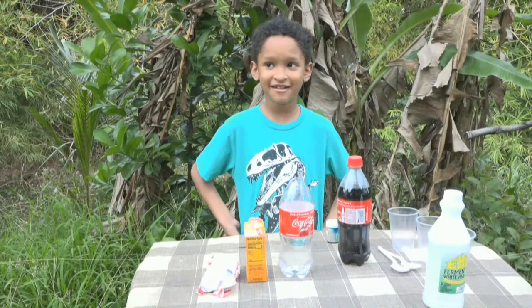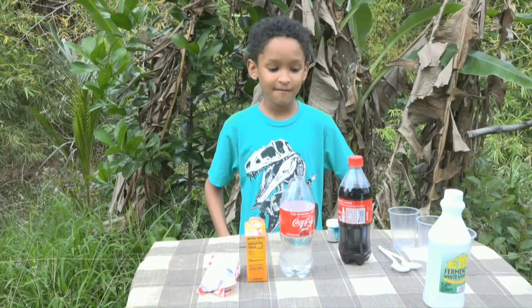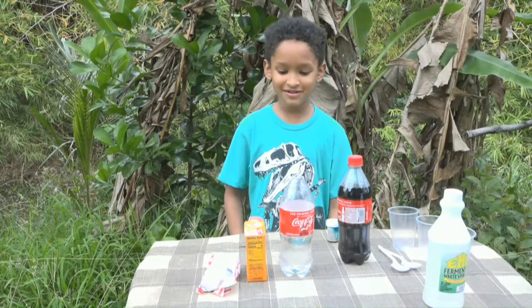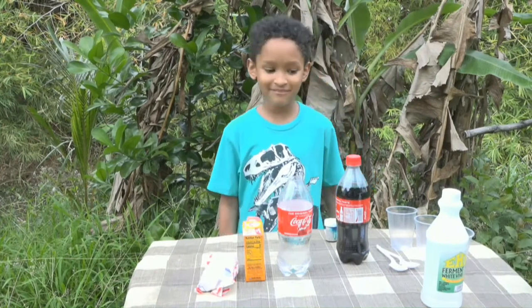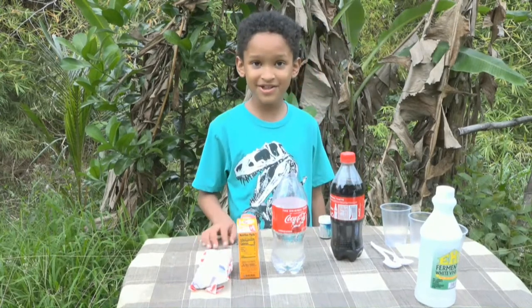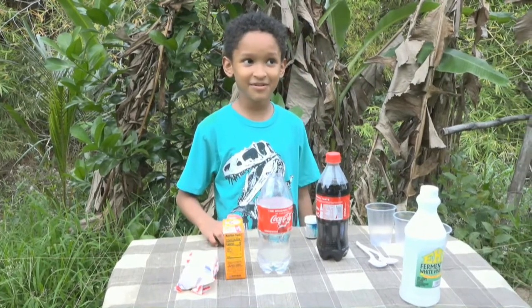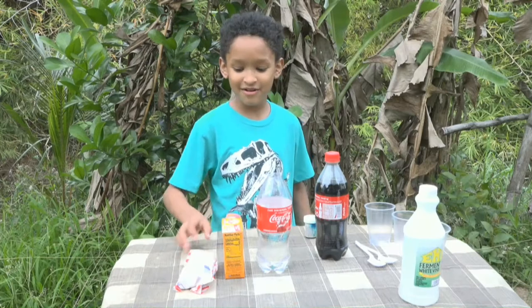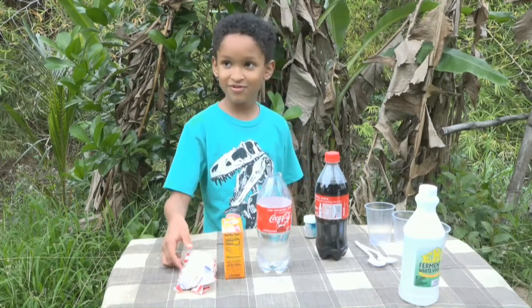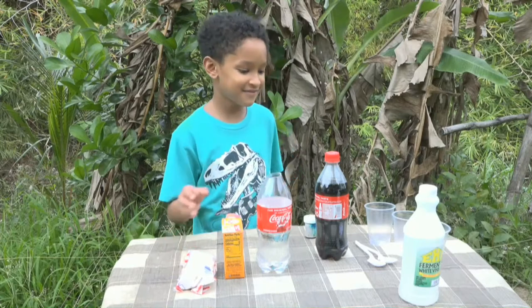Hello, my name is Gianni, and I'm going to be doing two experiments today. I've always wanted to do them, but for the second experiment, we didn't get Mentos because it's not available in Guyana right now, so I used a different kind of Mentos. Let's start the video.